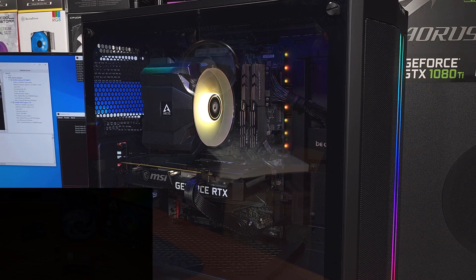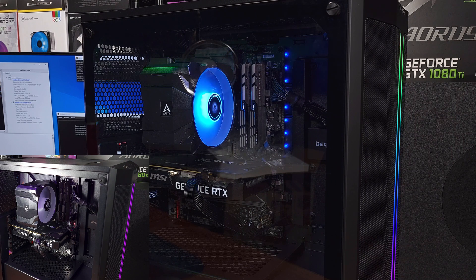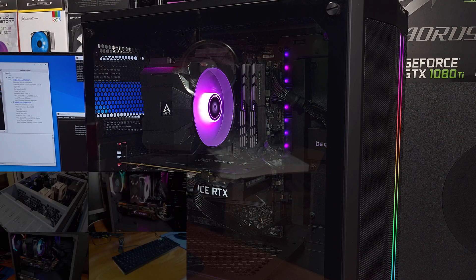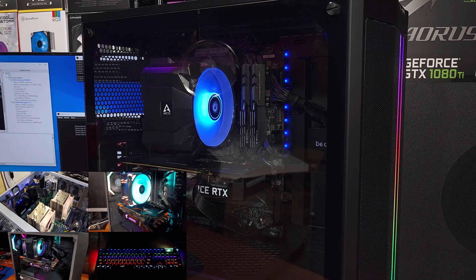I opted for the ARGB model because I think that's what most people are going to go for — if you're building a gaming rig, you'll want that RGB. If you're building a long-term 24/7 setup, go with the CO version. If you just don't like RGB, there's the non-RGB i35. The cooling performance on my overclocked i5 was pretty good, and this cooler offers wide case and memory compatibility. If you like the styling and you're looking for a capable tower cooler, I'd definitely recommend checking this one out.